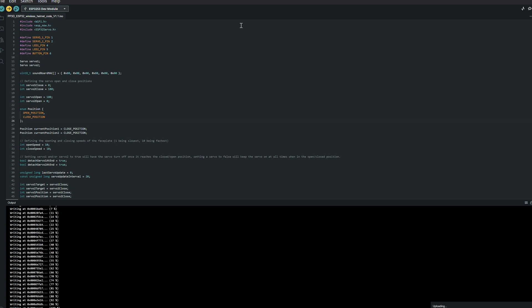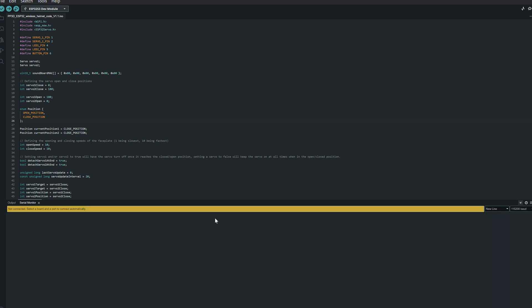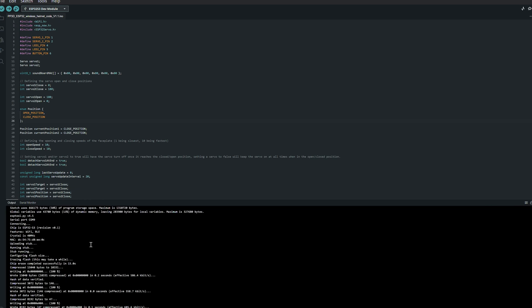With that out of the way we can finally start uploading our helmet code to the ESP32 S3. Make sure you follow all the instructions from the repulsor tutorial when uploading your code. Once all your code is uploaded, open up the serial monitor in Arduino IDE and write down the MAC address. If it doesn't appear you can either reset your ESP32 by pressing the reset button or unplug and replug your USB cable until it appears, and make sure you have the correct baud rate selected.